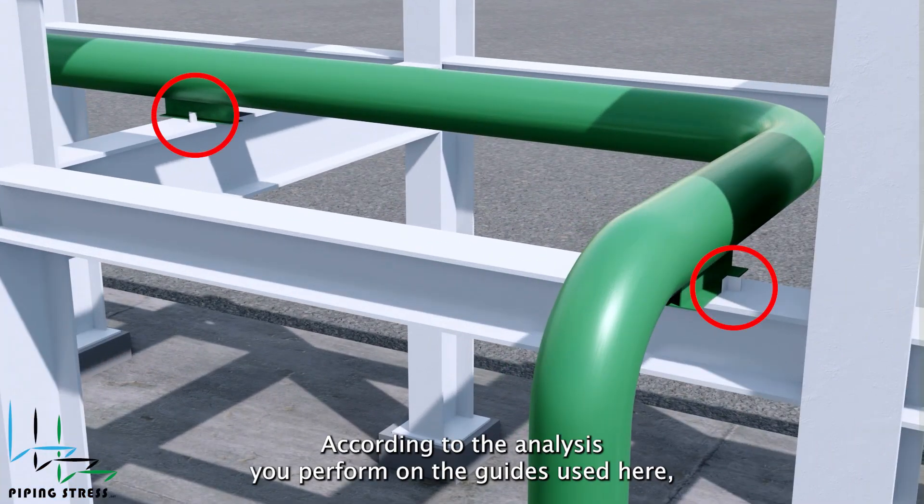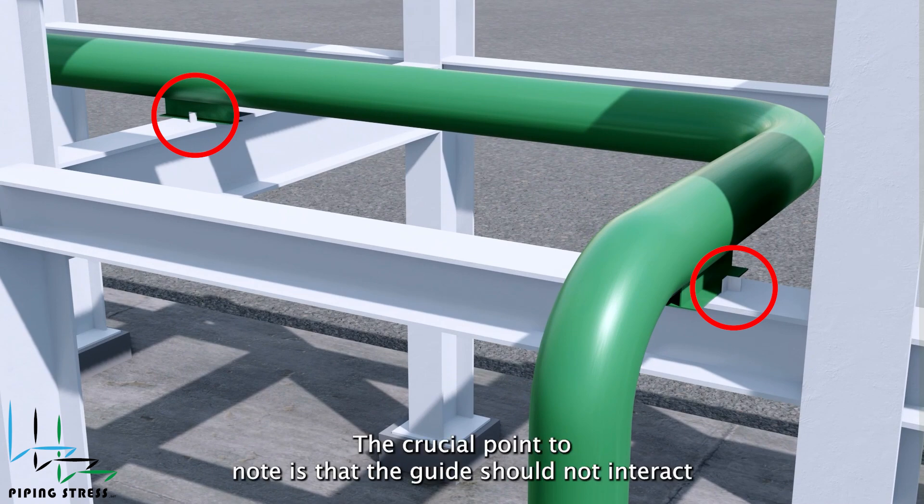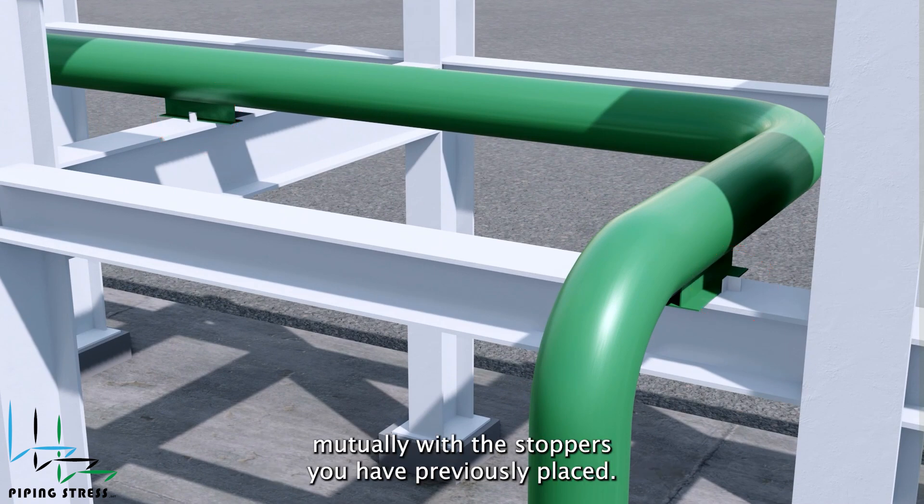According to the analysis you perform on the guides used here, it is up to your decision. The crucial point to note is that the guides should not interact mutually with the stoppers you have previously placed.